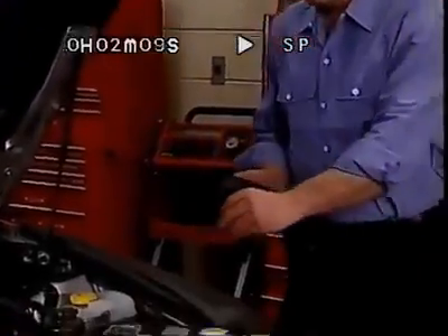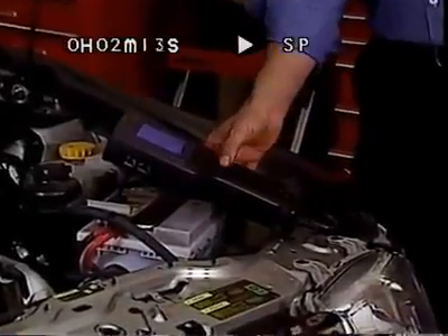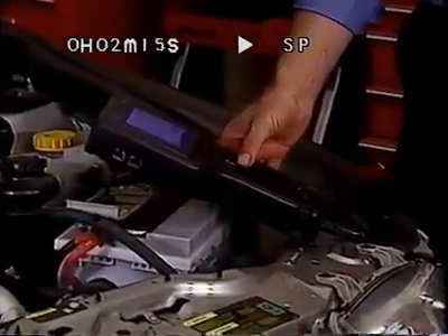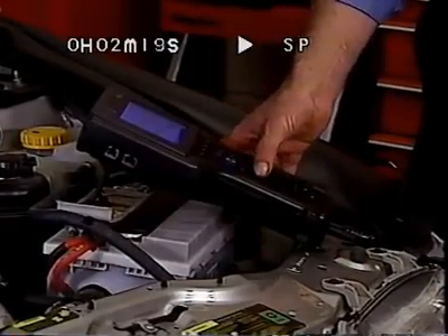First of all, the TEC-2 should be easier on your eyes. Not only is the screen larger, it also allows for contrast adjustment. Furthermore, you can use the tilt stand to enhance the viewing angle.